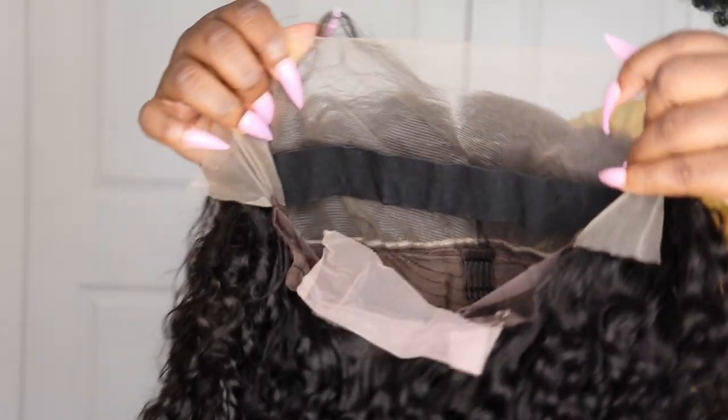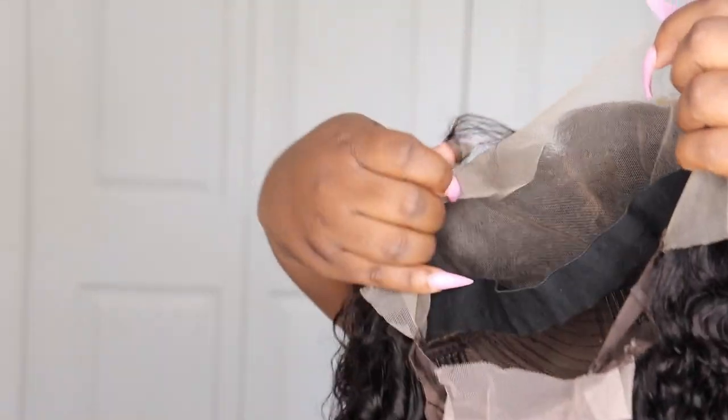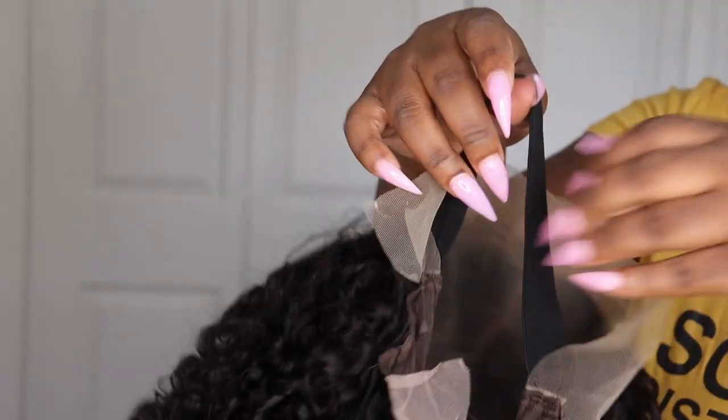The hair that I am going to be reviewing is going to be this 18-inch curly lace front wig. I love the construction of it because it already gives you an elastic band as well as combs that go around the unit if you decide that you want to wear this unit glueless.